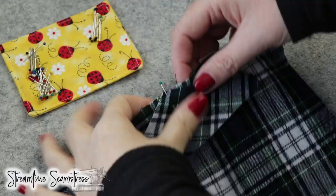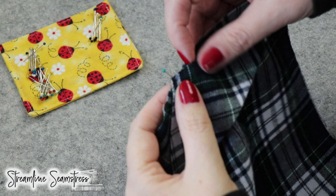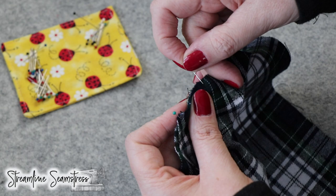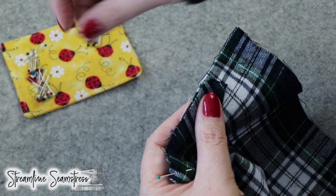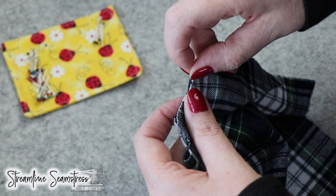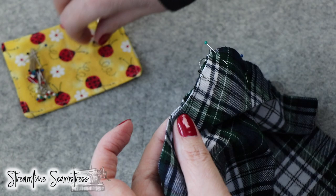Then I'm going to carefully pin going from center to the right until I can no longer pin anymore, just to get that placed perfectly. And then I'm going to do the same thing going from the center to the left. This way we know that it's perfectly centered when we start from the center and work our way on both sides.